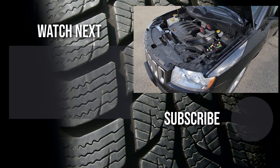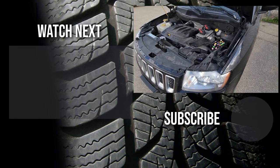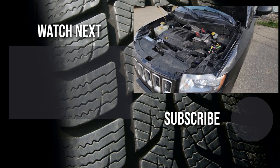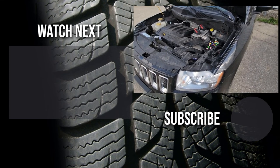Thank you for watching this short video, I hope it was helpful and educational. If it was, please like it and consider subscribing to my YouTube automotive channel. On my channel there are lots of how-to videos, do-it-yourself videos, car reviews, product reviews and other similar automotive topics.